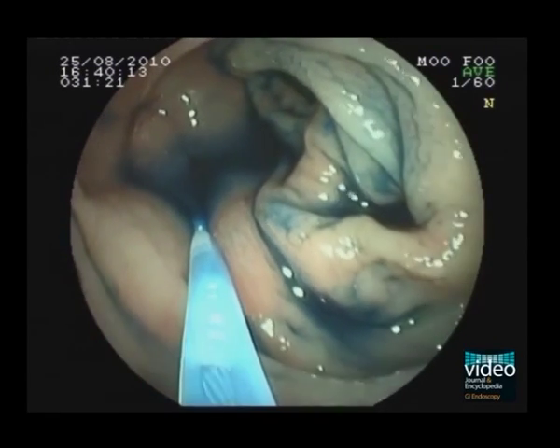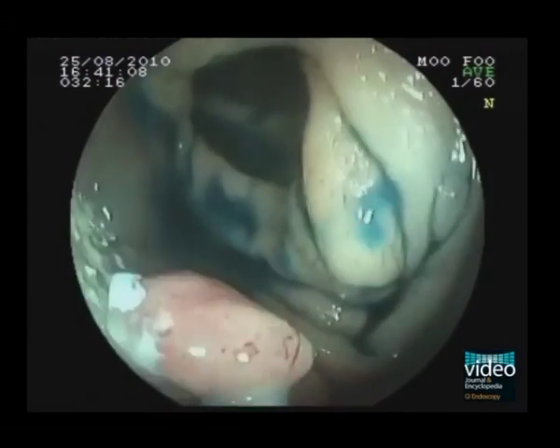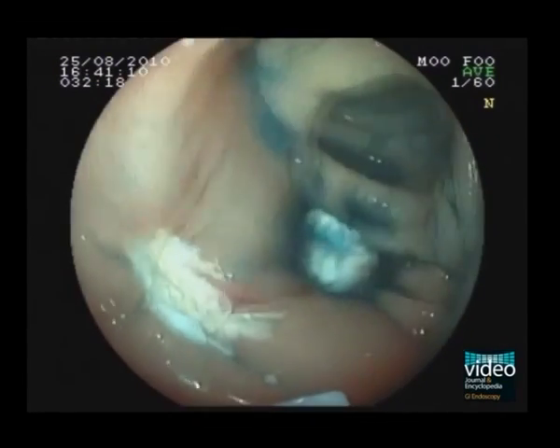EMR was completed by applying suction while closing the snare. However, on close inspection, a small remnant area was observed. This was removed with biopsy forceps.